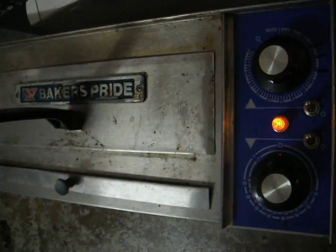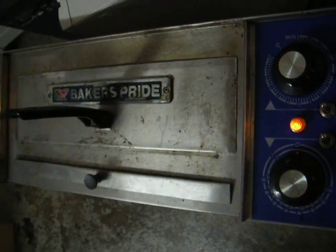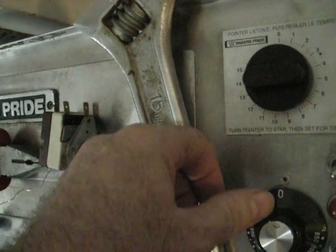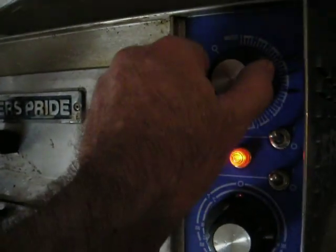Let me turn the timer off. This is the PX14 pizza oven. It's a smaller version of the PX16 over here. This has got a mechanical timer and this one over here has an electrical timer.